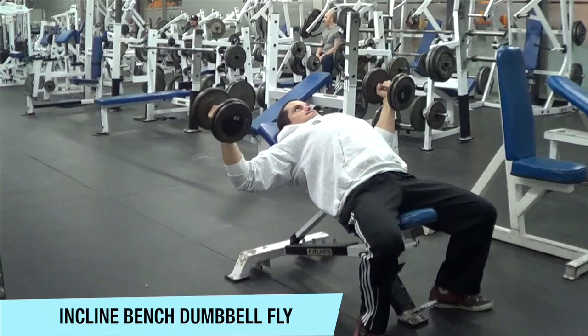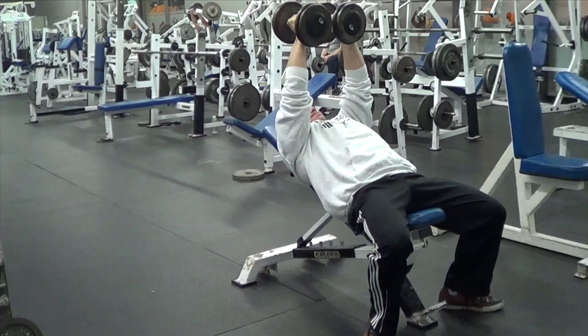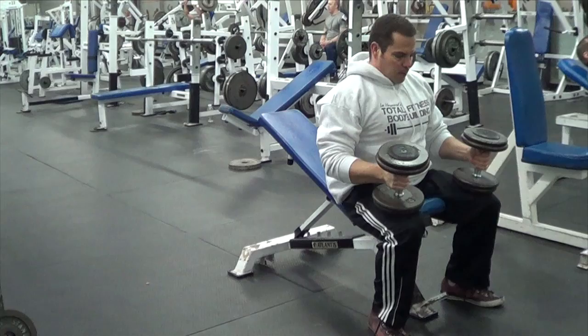The next exercise is the incline bench dumbbell fly, which is a great move for getting a full stretch throughout the pecs. You'll notice in this entire chest workout we're using the positions of flexion style of training — starting off with a mid-range compound exercise with the bench press, then moving on to a fully stretched exercise with the dumbbell fly, and then finishing off with a peak contraction exercise with the cable crossover.